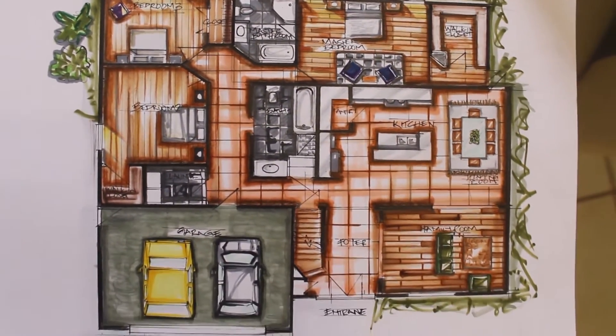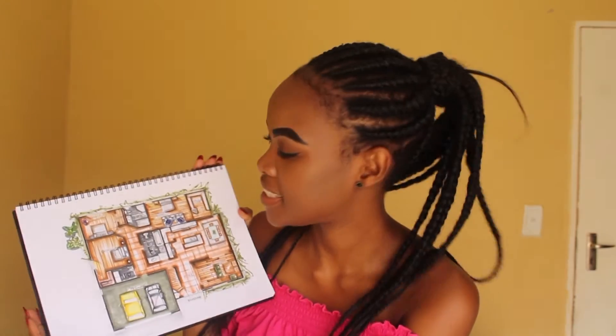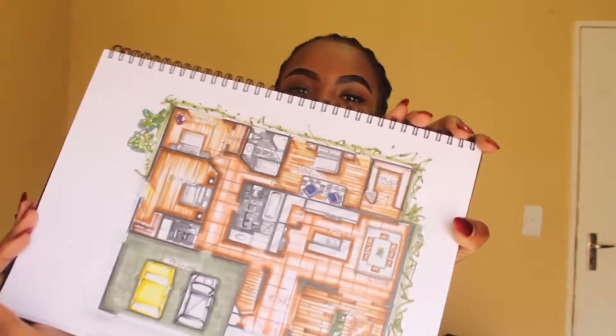Hi guys, I'm back with the final product! Yeah, I hope you guys can see. This week's lighting was really bad because as I told you in the previous video I'm using natural lighting and it was all cloudy, but I hope you enjoyed nonetheless.